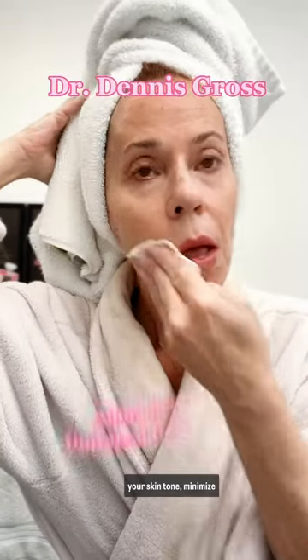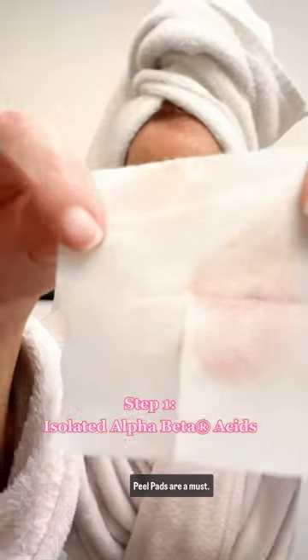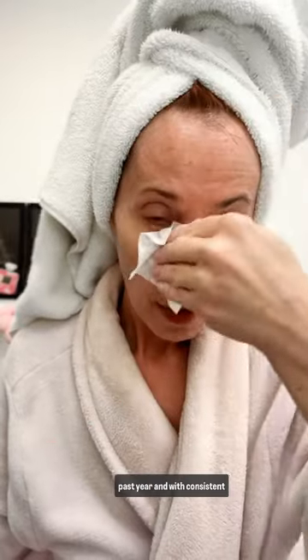If you're looking to even out your skin tone, minimize hyperpigmentation, and get that healthy skin glow, the Dr. Dennis Gross Alpha Beta Peel Pads are a must. At least they have been for me. I've incorporated them into my skincare routine over the past year, and with consistent use, I have seen such a marked improvement.